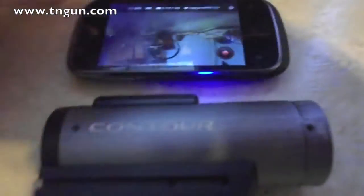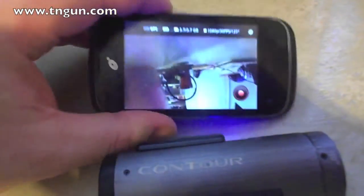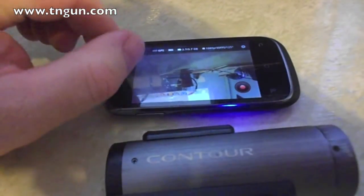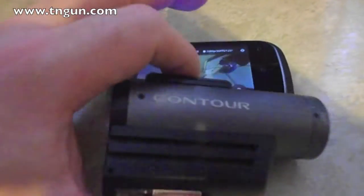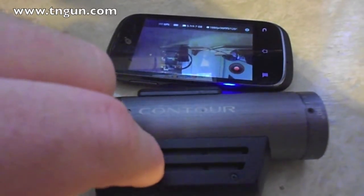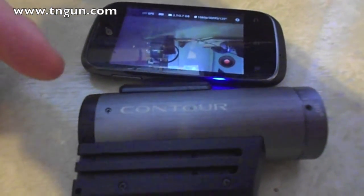This waterproof case came with the kit. The software for Android or iPhones to run it on your phone is free. You can set up the settings and just press to record. With the SD card and the battery, it records for about four hours. It also has built-in GPS, though it doesn't work very well indoors because it doesn't have an antenna.